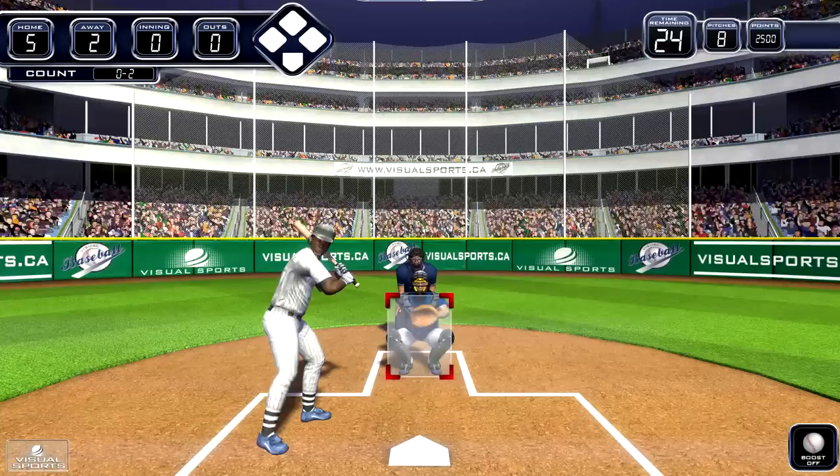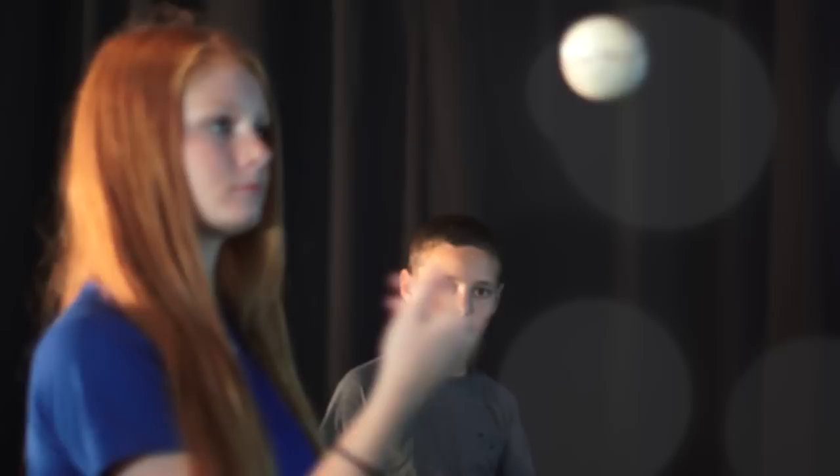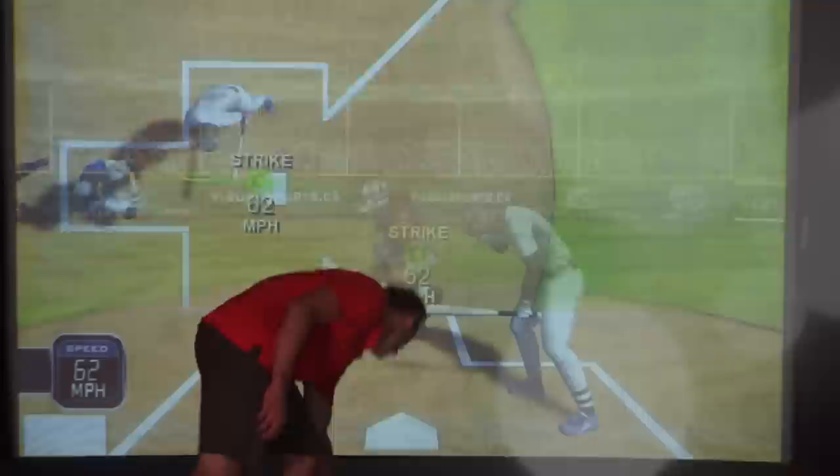Visual Sports Baseball gets you out of the stands and onto the field as you test your fastball against big league batters or hit for the fences in the ultimate baseball simulation. Visual Baseball lets you select from two unique game modes: pick up a bat and try our home run derby, or take to the mound and test your fastball in the bottom of the ninth in the Strikeout Challenge.